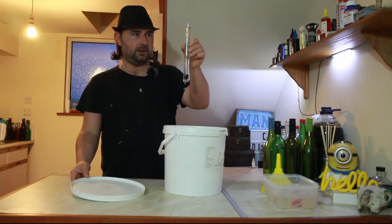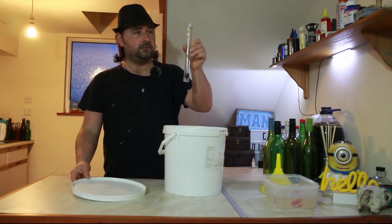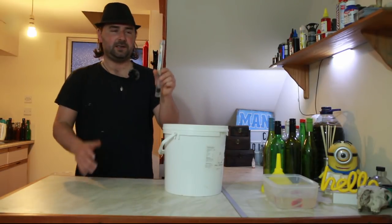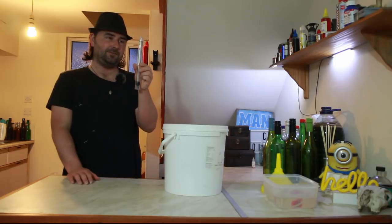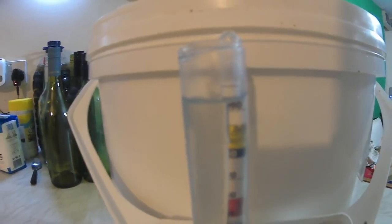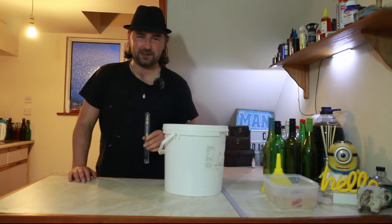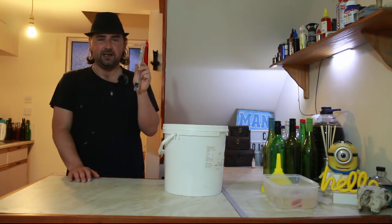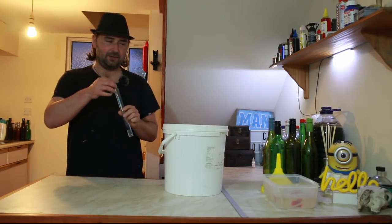There we go. We'll just give it a minute and see what it reads. Our mango wine has finished settling in the hydrometer. I'm going to call it 990, but it's actually closer to 988. We're pretty close to 12 percent — that is a very dry ferment.